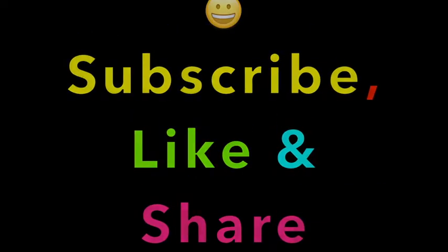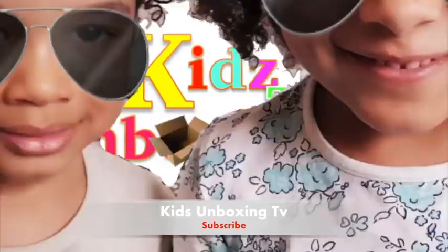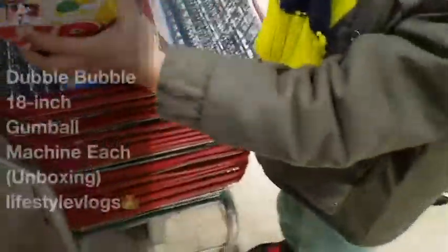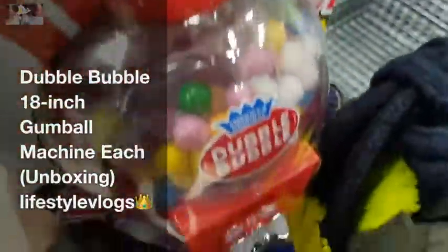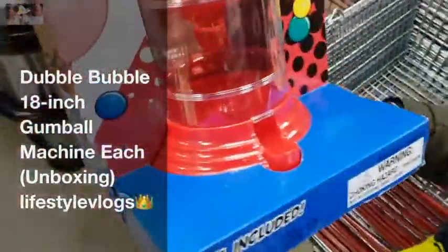PayU TV. Here's the price in the back. The price is at the back? Yeah, it's a quality price.